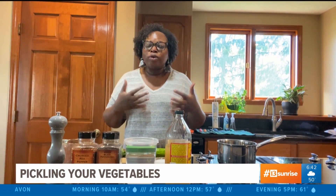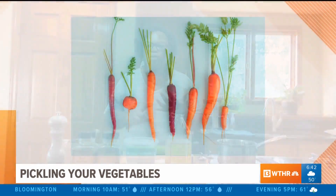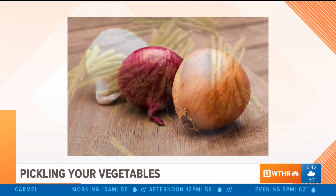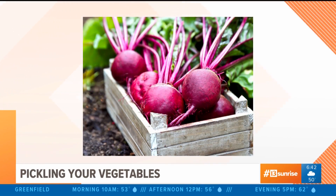I'm going to show you a really quick refrigerator pickle that you can do with cucumbers. But you can also do this with carrots, green beans, onions, asparagus, or beets. The sky's kind of the limit.